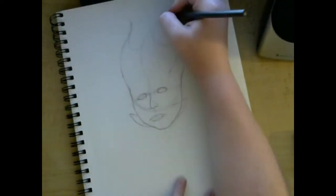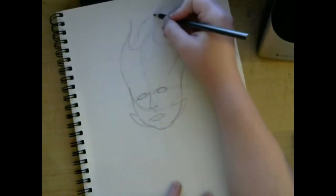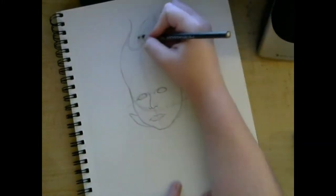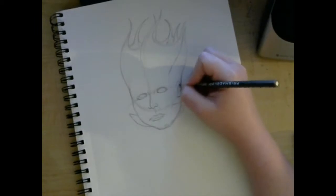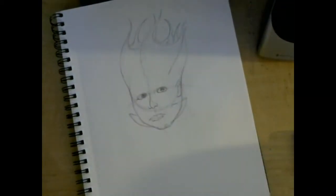An interesting creature that I've never heard of before until now, mixed with my favorite band's lead singer. That sounds cool! So I went with it.